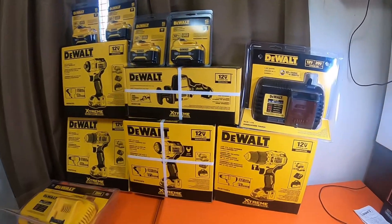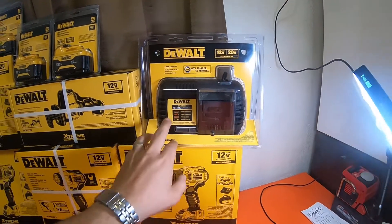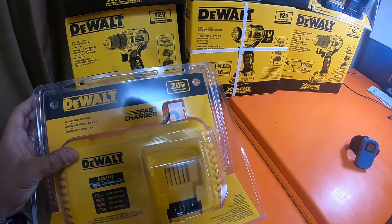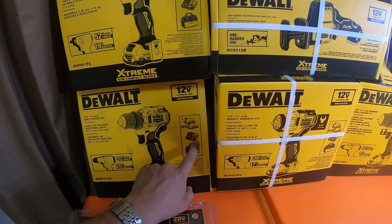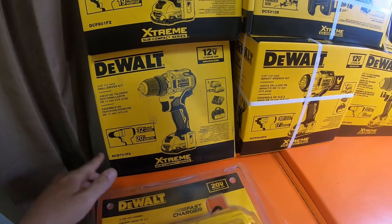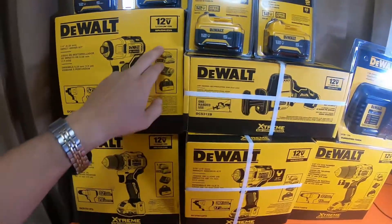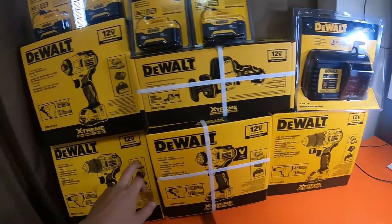Alright everybody, we're back. So this is the 6 amp charger from DeWalt — it does 12-volt and 20-volt batteries, model DCB106. This one is the 12 amp fast charger from DeWalt, model DCB1112. The 3/8 drill and driver kit has two 2 amp hour batteries, a charger, and a bag — model DCD701F2. So I ended up getting eight 2 amp hour batteries, four chargers, and four bags.